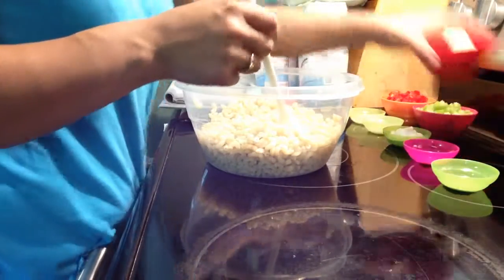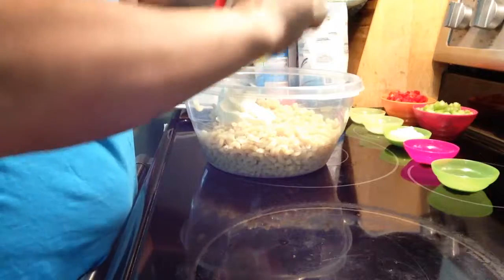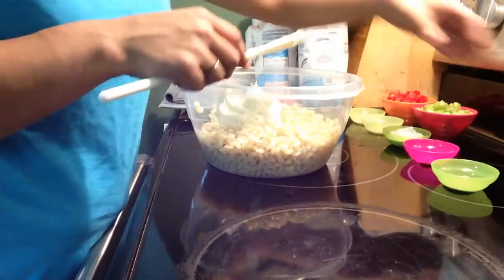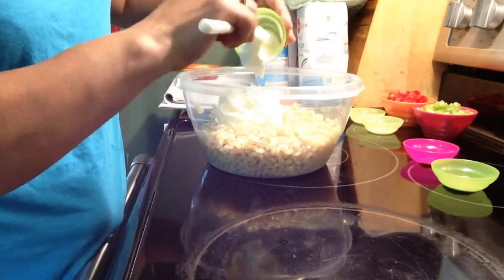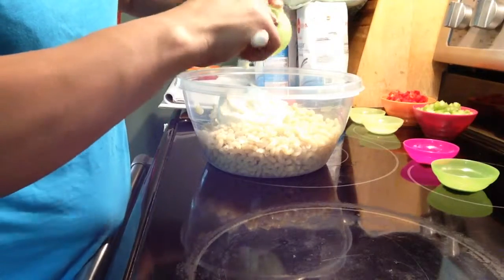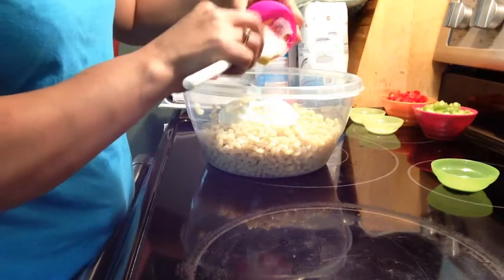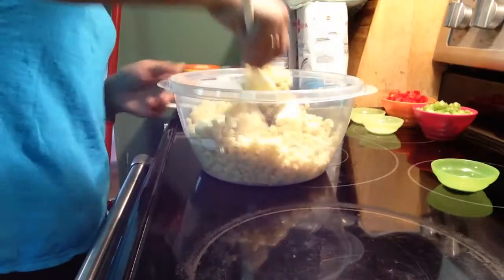I have one cup of mayonnaise, three tablespoons of sour cream, and one teaspoon of yellow mustard. I'm going to mix that together.